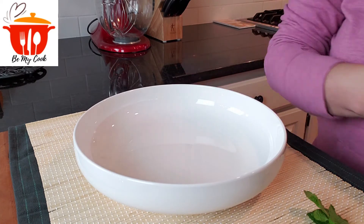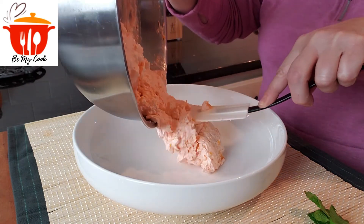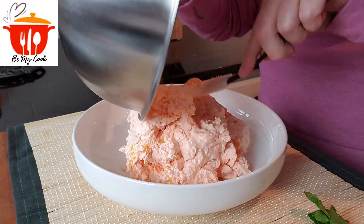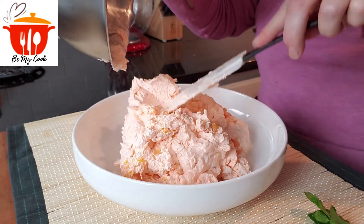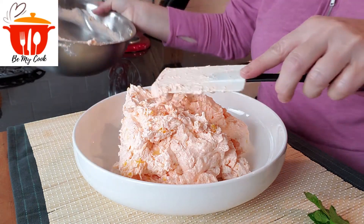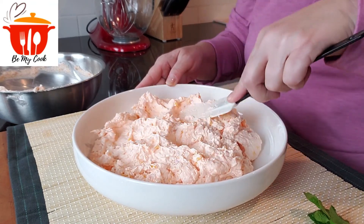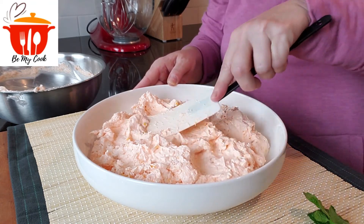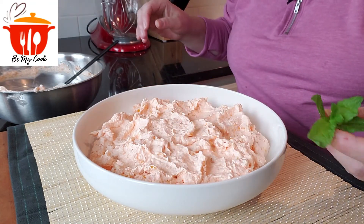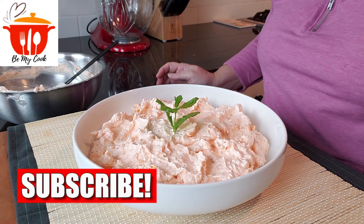Now let's finish our orange jello dessert. I've taken it out of the refrigerator and now I'm just going to put it in my serving bowl. Wow, smells wonderful. Just kind of push it down in there and make it look presentable. And there you have it — orange jello dessert.